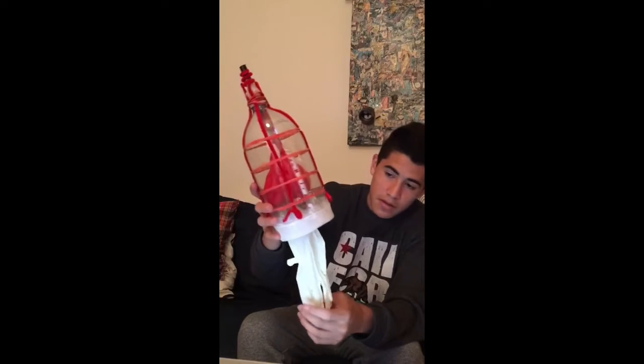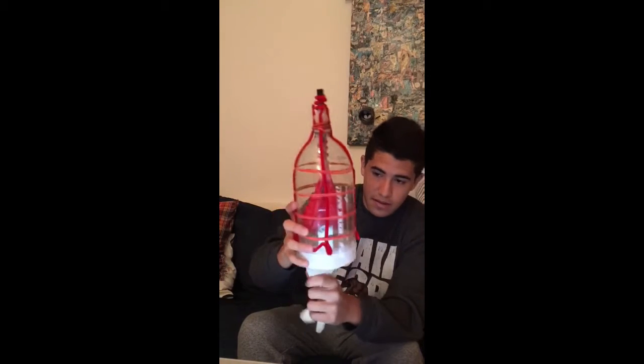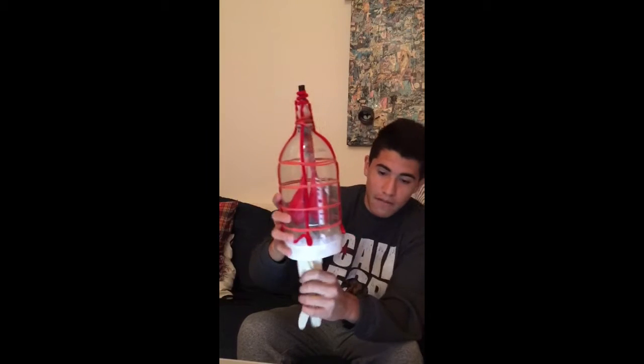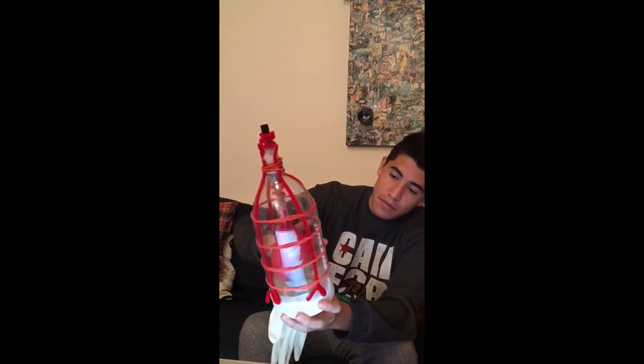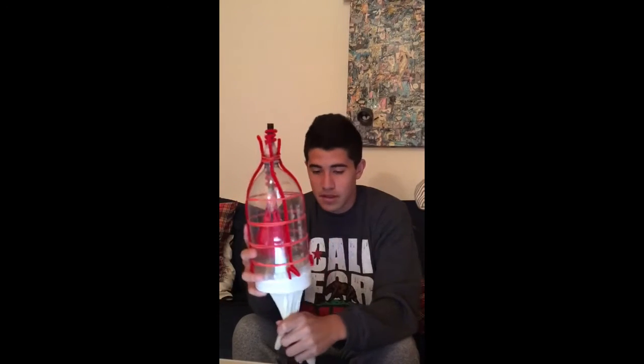The lower part of the model has an elastic glove that represents the contracting and expanding diaphragm. The pipe cleaners here represent the phrenic nerves that transmit and stimulate the diaphragm to move upwards and downwards.